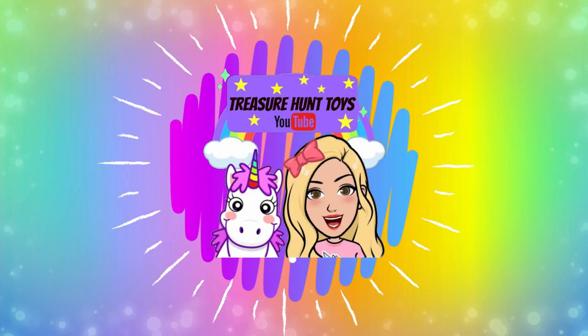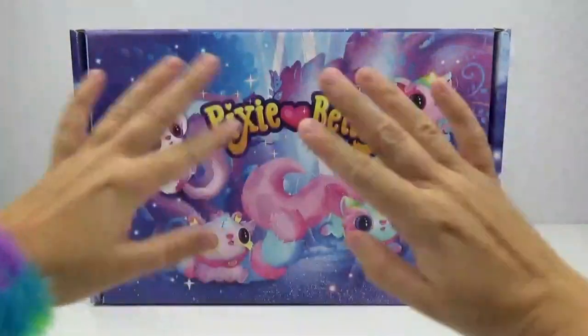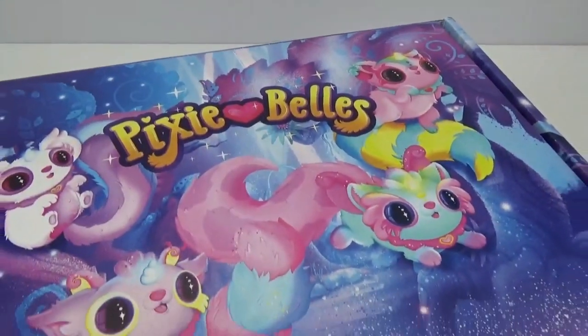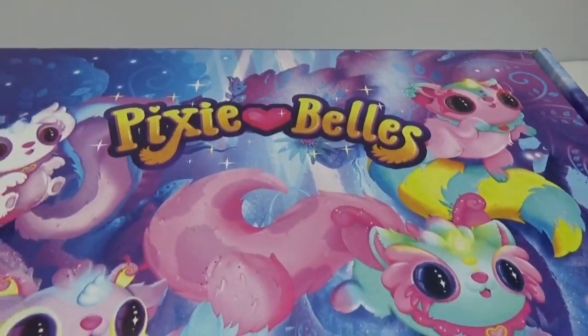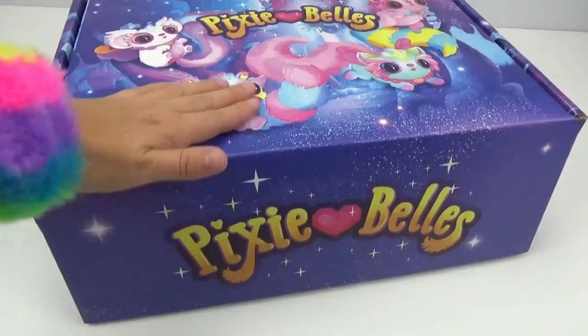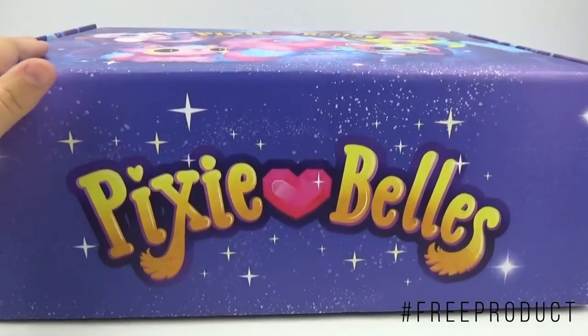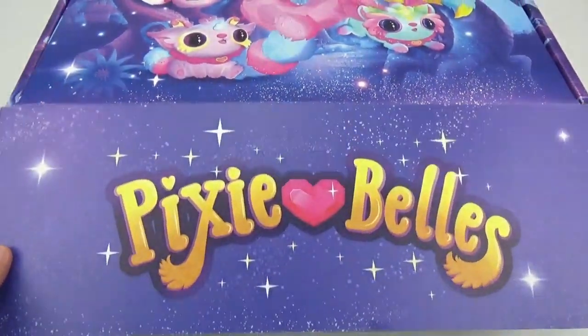Welcome to Treasure Hunt Toys! Hello to all of my treasures! We got a very special package in the mail today from Pixie Bells. These little cuties look so adorable, I cannot wait to unbox this box and see what's inside! Thank you so much to Pixie Bells for sending us this amazing box to unbox with you guys! Let's take a peek at what's inside!